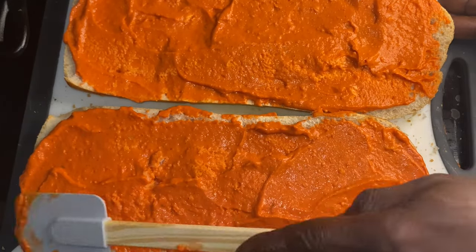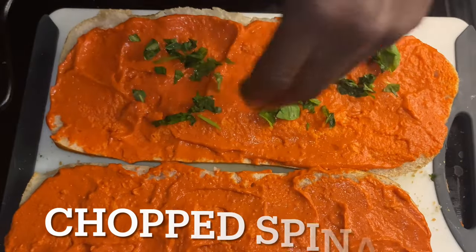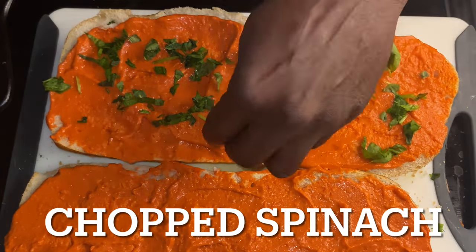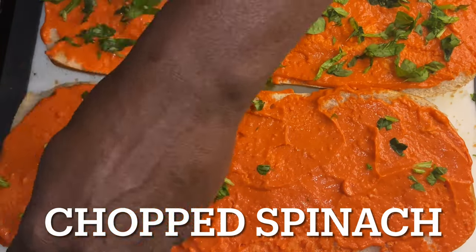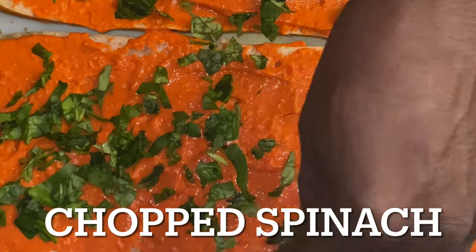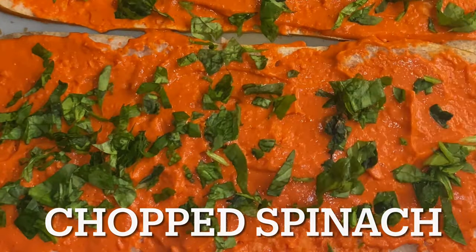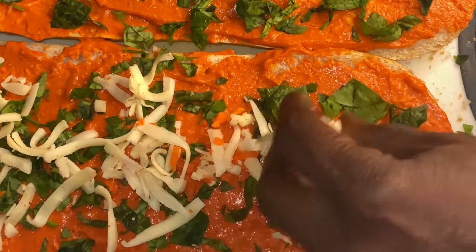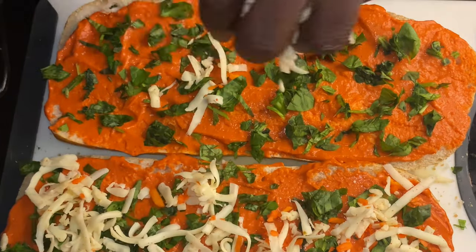Now we're going to take this chopped spinach and add that on there too. We chopped it up and allowed it to dry, and now it is able to be sprinkled without sticking together. That's the whole premise of taking chopped spinach - or whatever green vegetable, parsley, whatever you have - and allowing it to be dried out by squeezing through paper towel, spreading it out, and letting it dry or air dry.